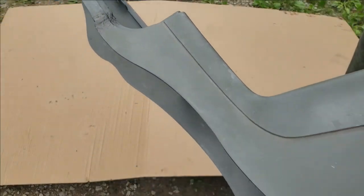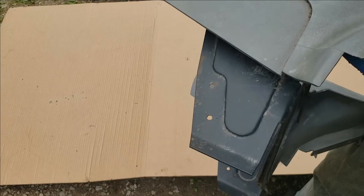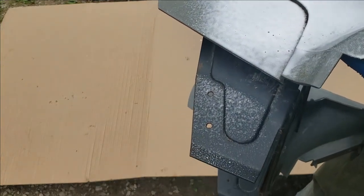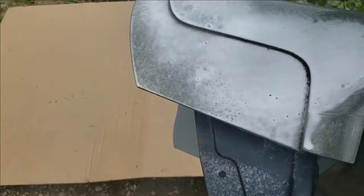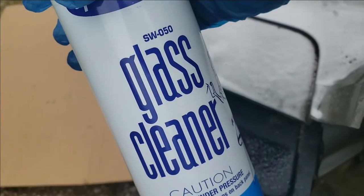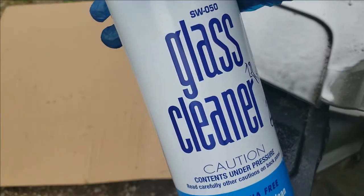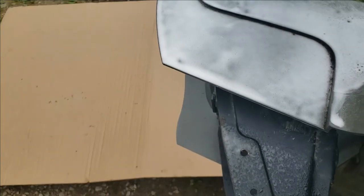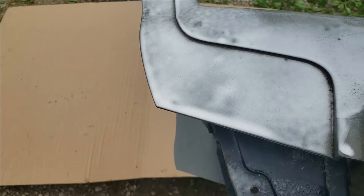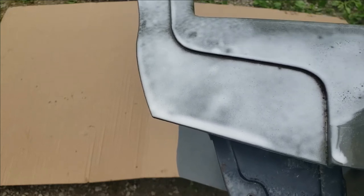Once you get everything pretty well Scotch-Brited, it will dinge the color out some. Take your Spray Away, spray it down very good, and give it a good once-over — just get it extremely clean. This stuff will remove a lot of buildup and gunk. If you use a wax and grease remover that's too strong, it'll soak into the plastic and cause paint adhesion problems, so use something light like Spray Away.